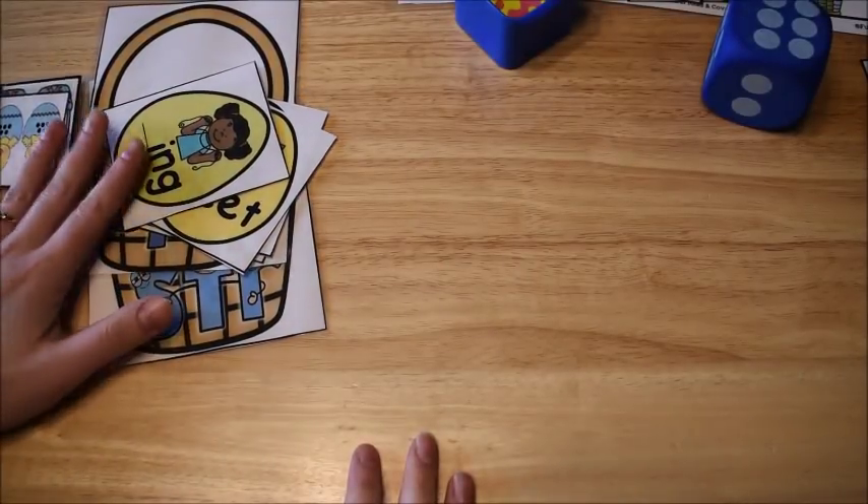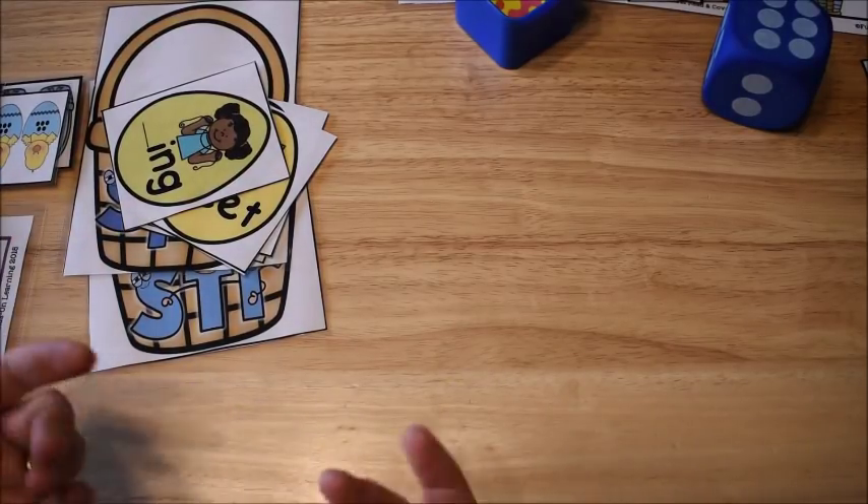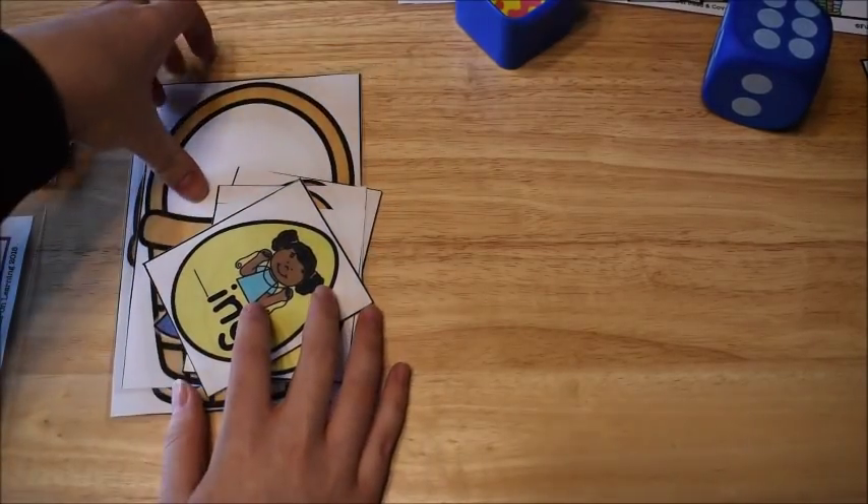Hi guys, it's Amanda here from Fun Hands-On Learning and today I'm going to show you 12 different activities for math and literacy that are Easter themed. These activities are great for children ages 4 through about 7 years old.